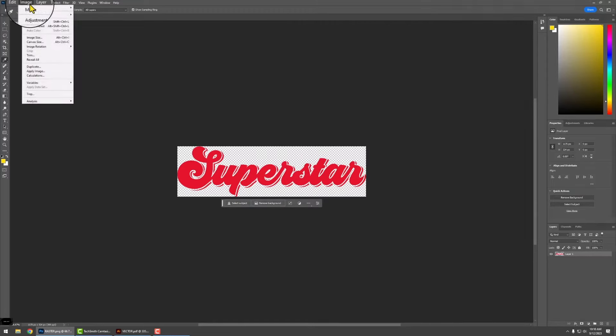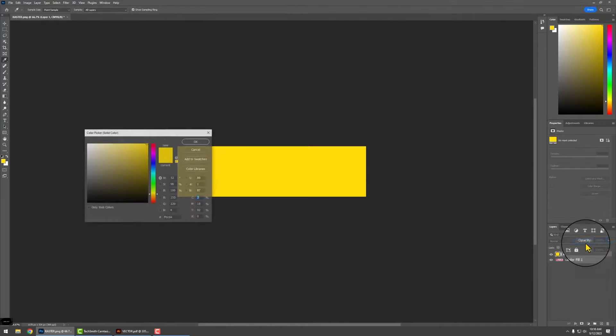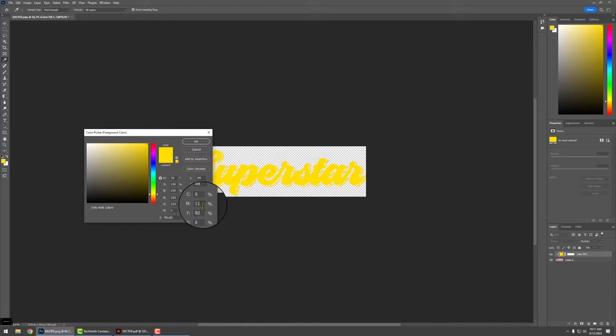You also want to check the image mode to make sure it is on CMYK Color. Now that everything is set, head to the bottom right corner — there's a round circular fill button. Click on that and select Solid Color. Change the CMYK values to 0, 11, 92, and 0. Now that the yellow is selected, head over to the Layers area. There are two layers here — hold Alt and click the mouse button between them and it's going to fill in the artwork color. To double-check, use the Eyedropper tool, click on the color, click on the color box, and you will see the CMYK value is 0, 11, 92, and 0.